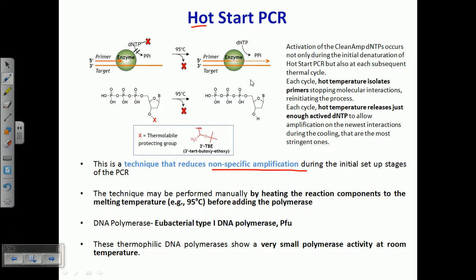What happens is when we first add all the primers, templates, and dNTPs at normal room temperature — say 25 to 30 degrees Celsius — there is a tendency for the primers to anneal with unwanted regions of the template DNA, because the primer region can have sequence similarity with regions other than the desired target, and at lower temperatures like room temperature it can pair with those regions.